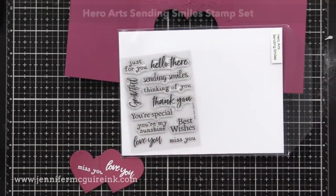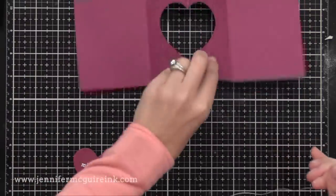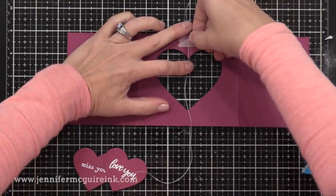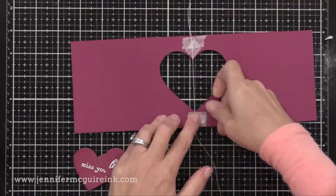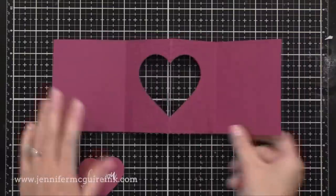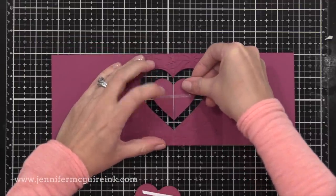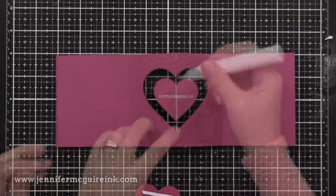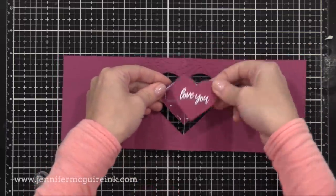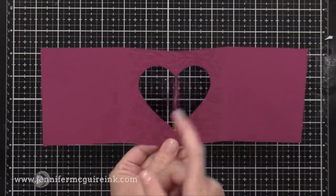Now I die cut two smaller hearts from the plum cardstock and I stamped on both of them with two messages from the Hero Arts Sending Smiles stamp set. This is a small set with a bunch of great sentiments that can be used together. I like small sets because the price point's always great. Once again, on the back of my pop-up feature, I'm taping thread, lining it up with that center score line, and then we can trim off the excess. So now I have my two hearts — those hearts are the same size, just different white heat embossed sentiments. I'm gluing one behind the thread and one right on top of it so that the thread is sandwiched between the two die cut hearts, right down the center. I like to use a little bit of liquid adhesive and double-sided tape here, just to make sure nothing moves and it stays nice and tight.